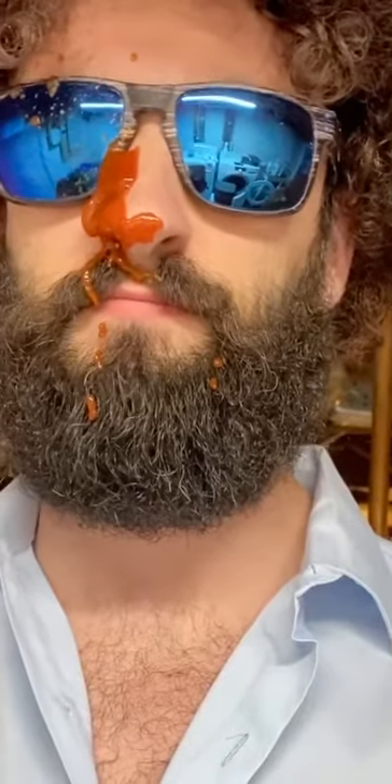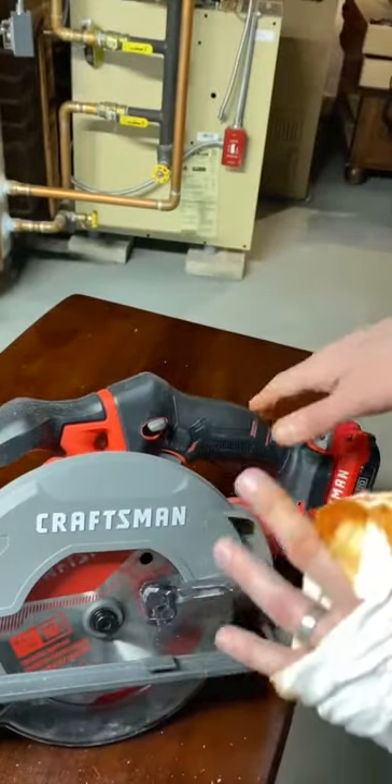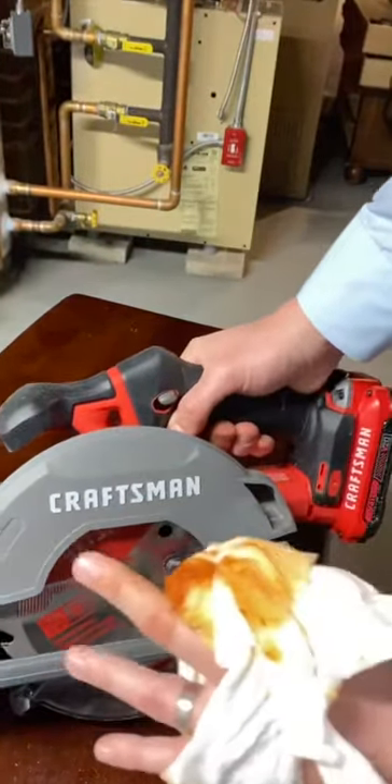Oops, I appear to have lightly severed my finger. No worries, though. There are no mistakes with power tools, only happy accidents.